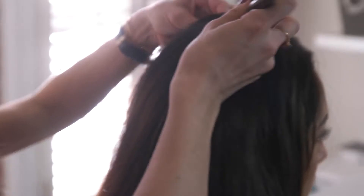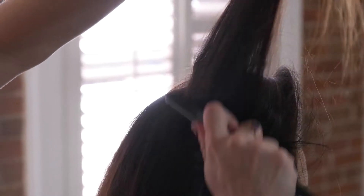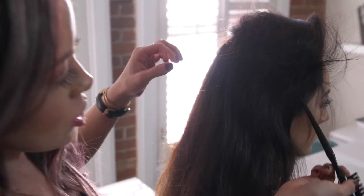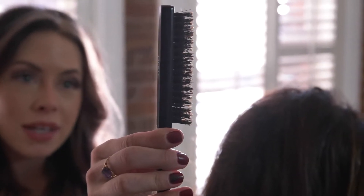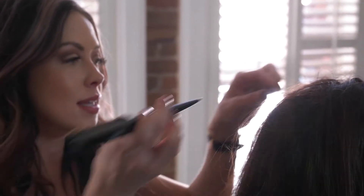Then you want to go through and back-comb at the roots. This doesn't need to be perfect right now — we're just trying to get it big. You can polish it later. I like to just take diagonal sections back; I don't like to go horizontal or vertical because I feel like it gives it a weird shape. This is the back-comb I like to use — it's not just a comb, it has boar bristles at different lengths.